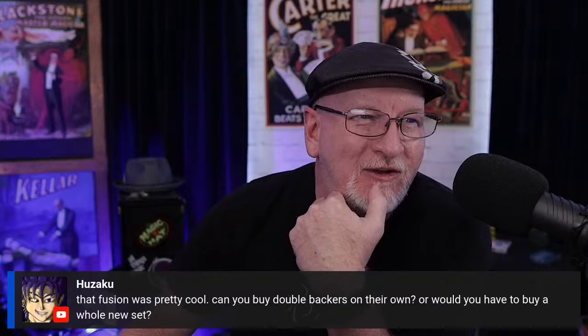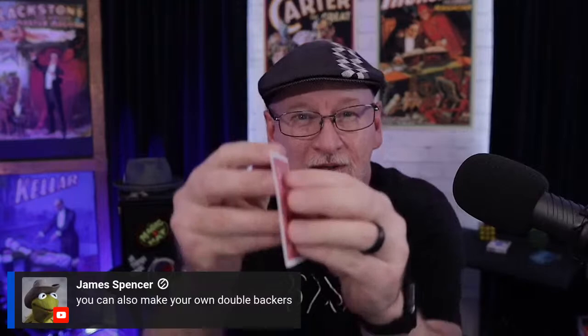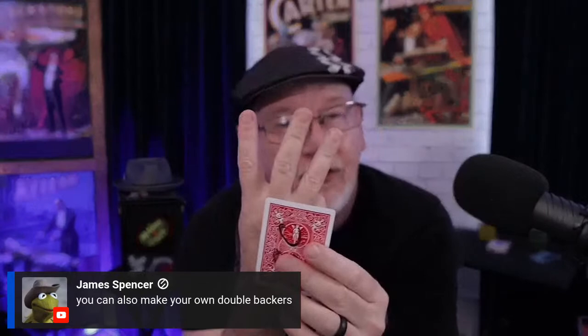You can buy a whole deck of double backers if you'd like — those are available online. Alfredo wants to know what I'm studying now — I'm kind of deep diving into the Rubik's cube these days, so I've got a lot going on with that. James makes a great point: you can make all of these gaffs by yourself. You literally split the card down the middle, separating the three layers — that's what a card is made of. Get yourself some good glue, a little time and care, and you can make all these gaffs on your own at home. There are tutorials on this subject out there and I encourage you to do so.